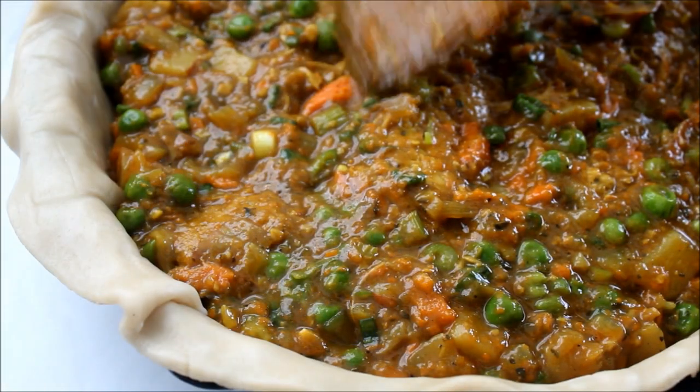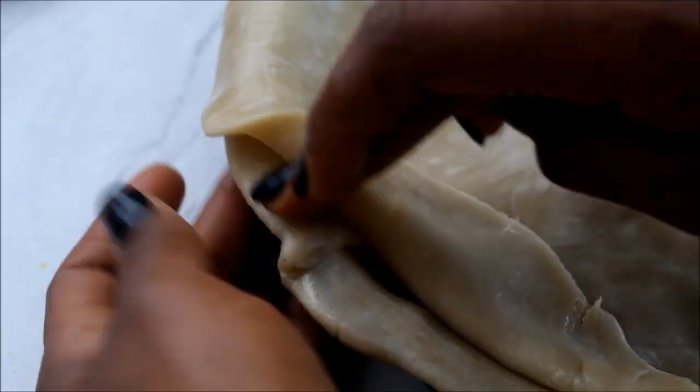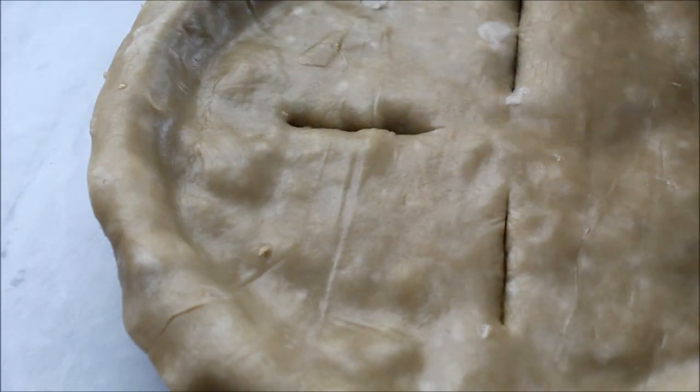Go ahead and transfer it into your pie crust. I am using a gluten free pie crust. Close it up and make a couple of slits on the top just to allow the steam to escape.